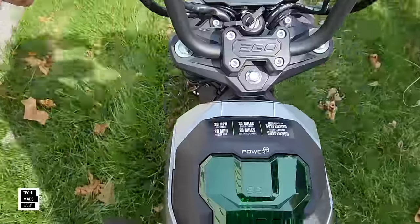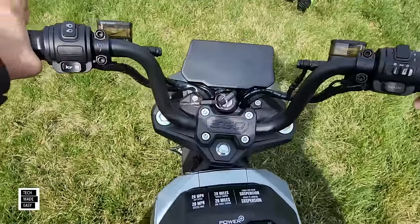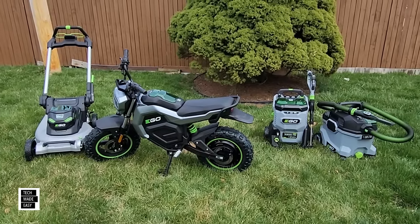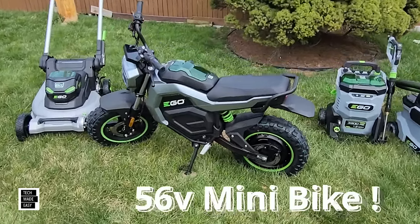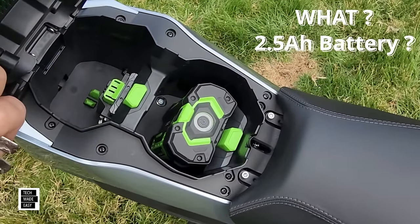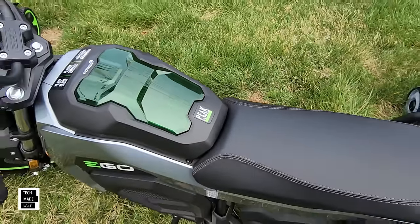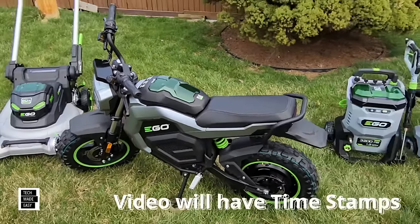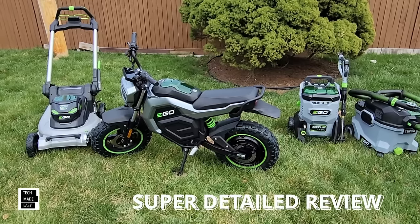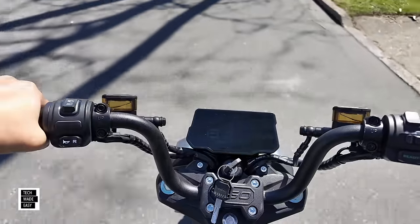Hey guys, Tech Made Easy, and thank you so much for clicking on our video today. Well guys, as you can see dead center, a new member of the family — the EGO 56-volt mini bike. This is so fun, and guess what, it actually takes batteries. We've got our keys, we jumped on, we're 6'1, almost close to that 220 pound weight limit, and we had a ball.